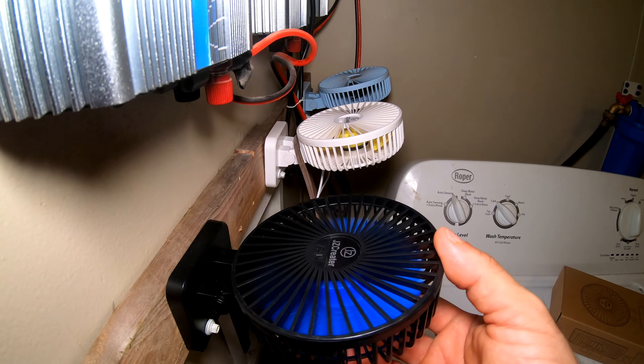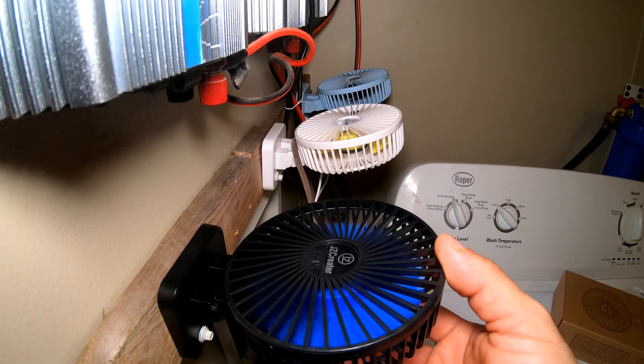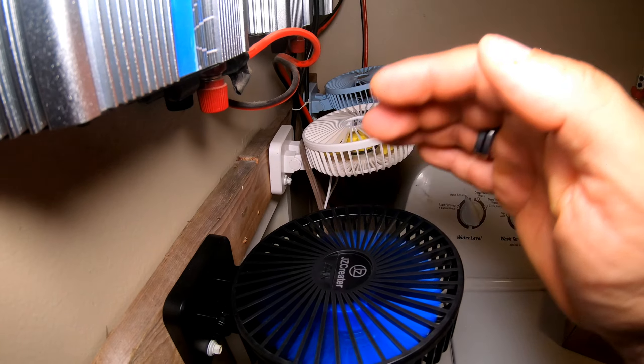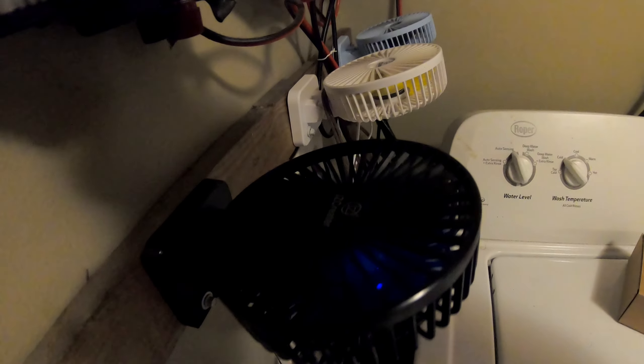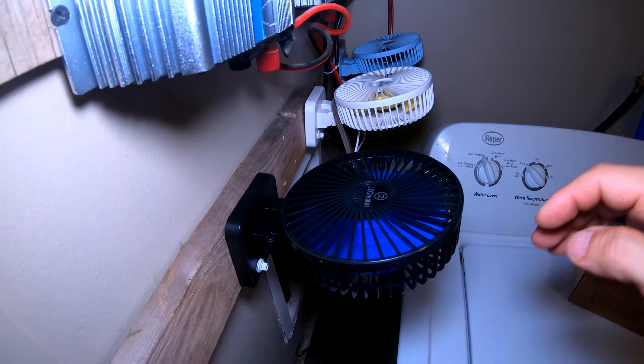Let me show you how these blow up close — it's actually way stronger than I anticipated. There's low, there's medium, and there's high. They've got their pretty little RGB lights in there too — I just find that humorous on a cooling fan for a grid tie inverter.